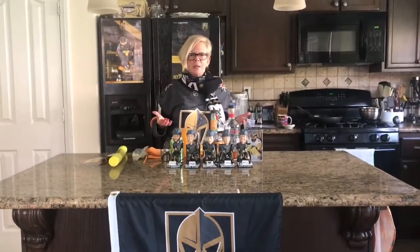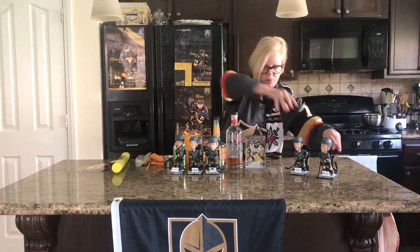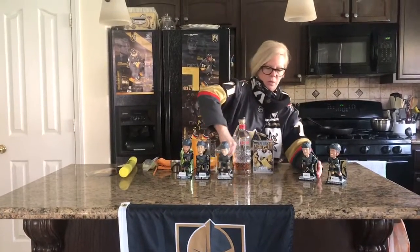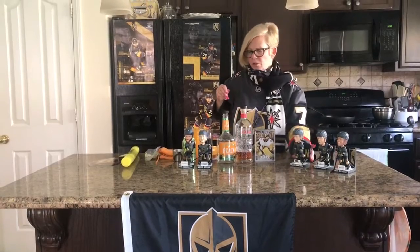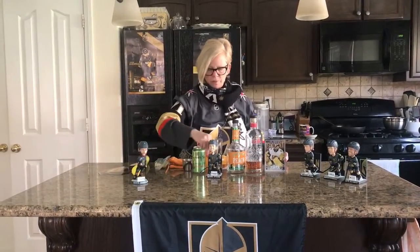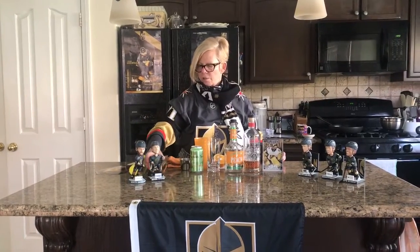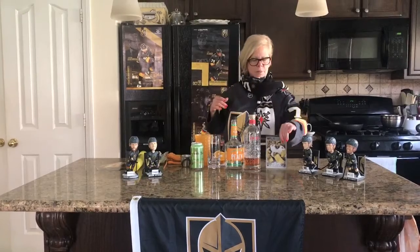Today's drink is going to be Hockey Rocks. I'm going to give a big shout out to Canada while I'm at it. We love you Canada! Why? Because you're our neighbors to the north. And hockey. So here we go. Let me adjust my little doodads. I've got my little bobble heads here. And Mr. Fleury.